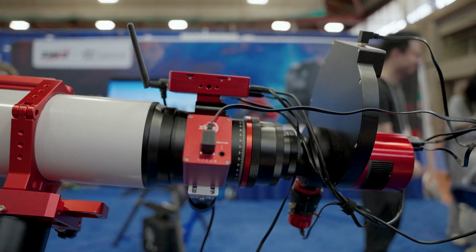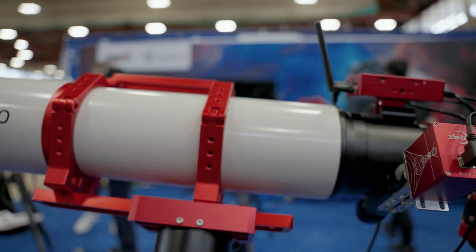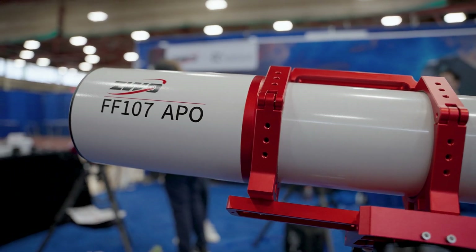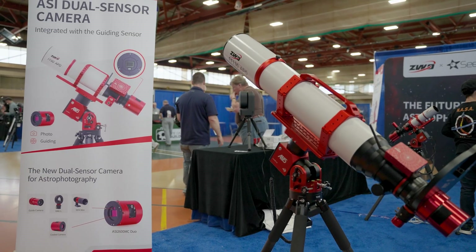So we just rolled out a whole new scope lineup. We have the ZWO FF107 in front of us, we also have the 130, we have the 80 and the 65. The 65 is a quintuplet refractor, while the others are all quads.